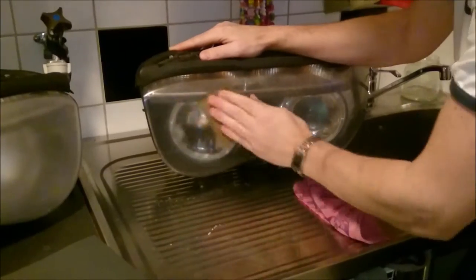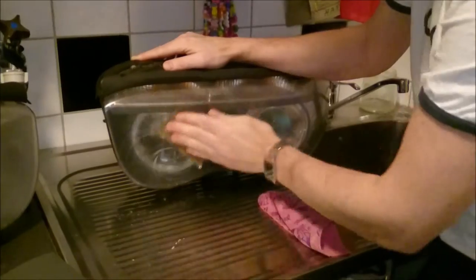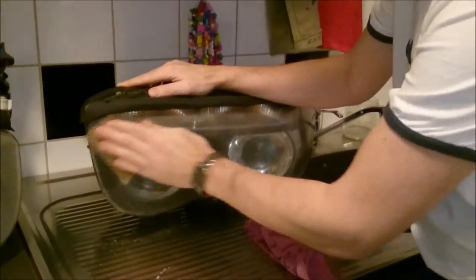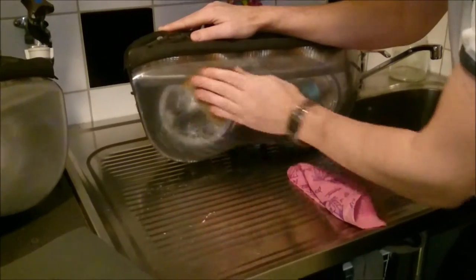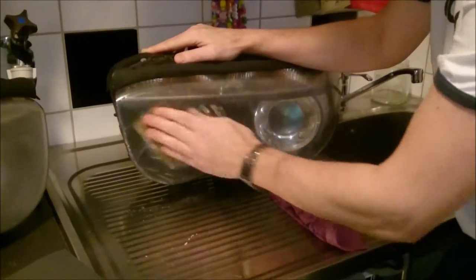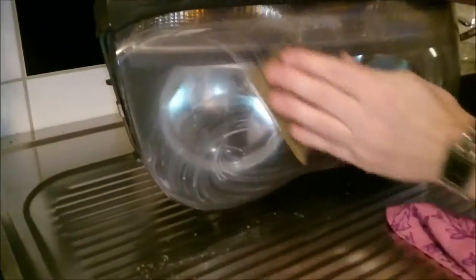I like to wipe them off every so often because debris and contamination will build up in the fluid. As you can see, it starts to bubble — and that is the material coming off from the headlight.